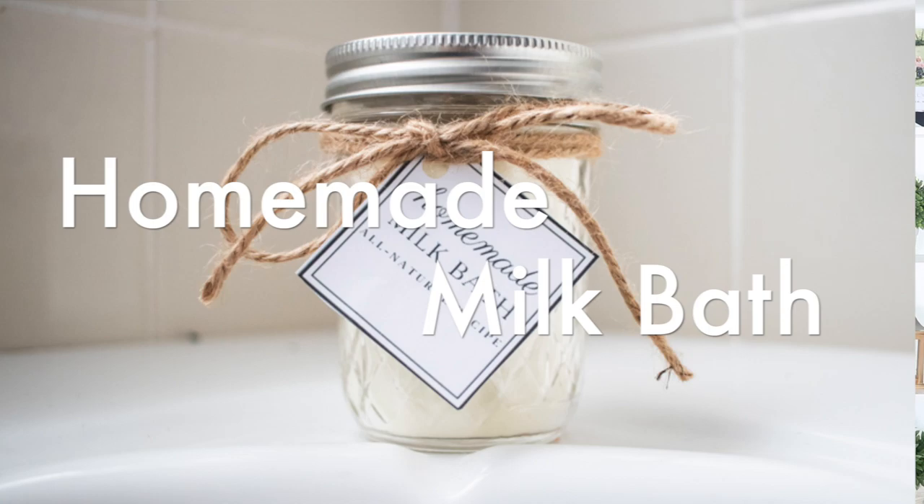Hey everyone, it's Laura from the blog ArtWirlyHouse.com, and today I'm going to show you how to make a very simple milk bath.